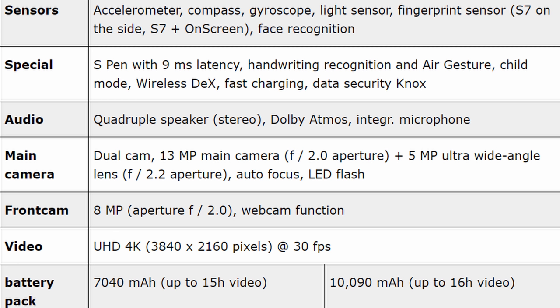Dual cameras: a 13-megapixel main camera and a 5-megapixel ultra-wide camera with autofocus and LED flash. 8-megapixel front camera. Video you can shoot in 4K at 30 frames per second — though it's a bit odd they didn't include 60fps. Battery is 7,040mAh for the Tab S7 and 10,090mAh for the S7 Plus.